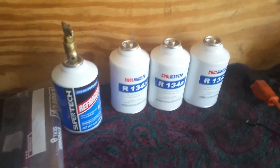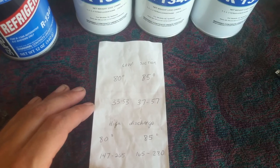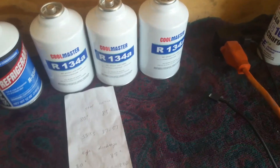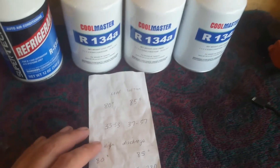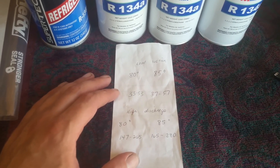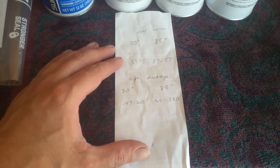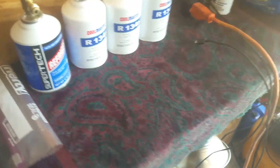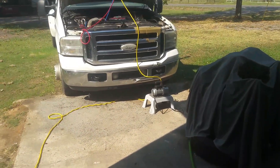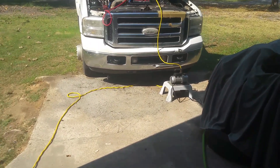We're going to monitor our pressures. I was looking at a chart earlier — we want to put the proper amount in, and the PSI and pressure is not going to tell us how much we've got in the system, so we want to make sure we're getting the proper amount in. If it's 80 degrees right now, I'm looking at a low of 33 to 53 and a high of 147 to 265. So we want to get this tap hooked up to our yellow hose and go ahead and do that now.